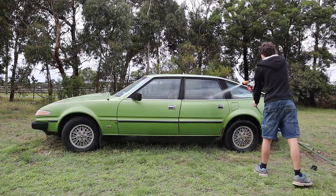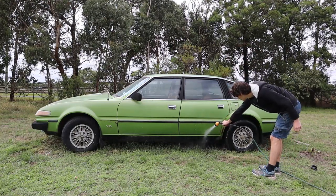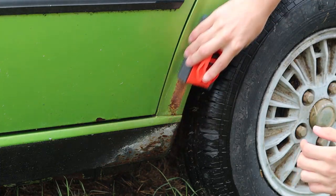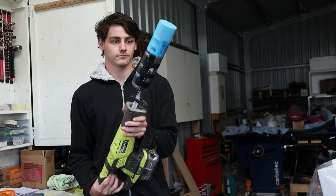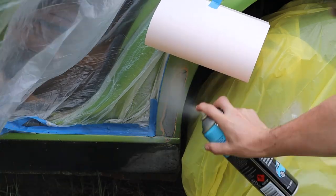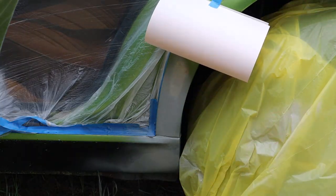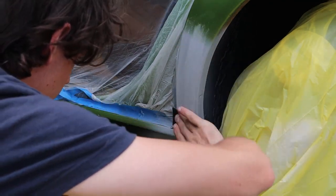The first area we're going to work on is this rust spot in front of the back wheel. The first step is to wash down the area to remove all the dirt and dust, then we can sand the area down with 80 grit sandpaper. Once the bare metal is exposed we can grab a can of filler primer and spray on three coats. When the filler primer is dried and sanded down at 400 grit we can apply three coats of the base colour.